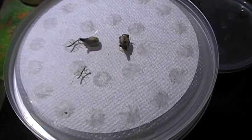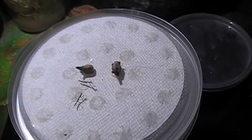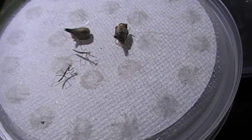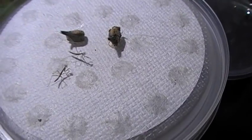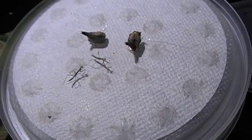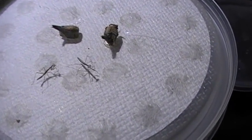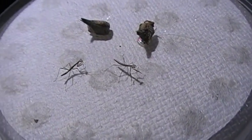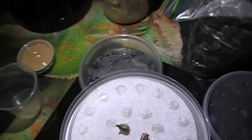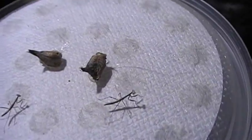They don't hatch all at once - they hatch in the course of a week to two weeks. So you might get two or three hatch a day up to 20 or 30 possibly, usually not even that much. And they hatch randomly, so they are not all going to come out at the same time. You're going to probably get a couple of them and think that's it, and then end up throwing them outside. These have actually been eating a little bit - I've been throwing springtails in there.